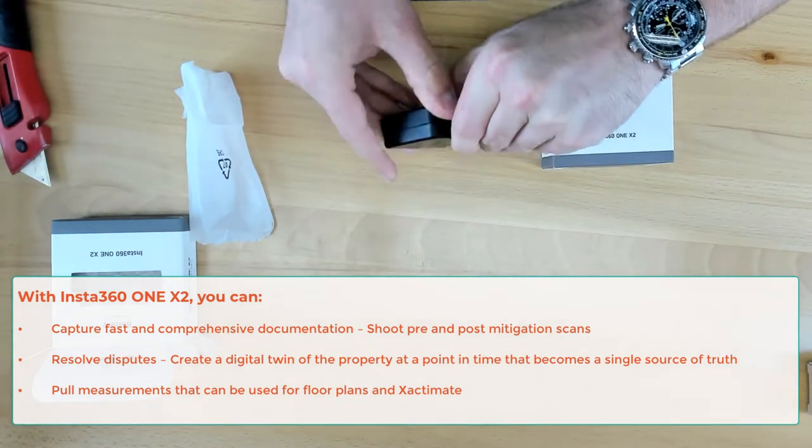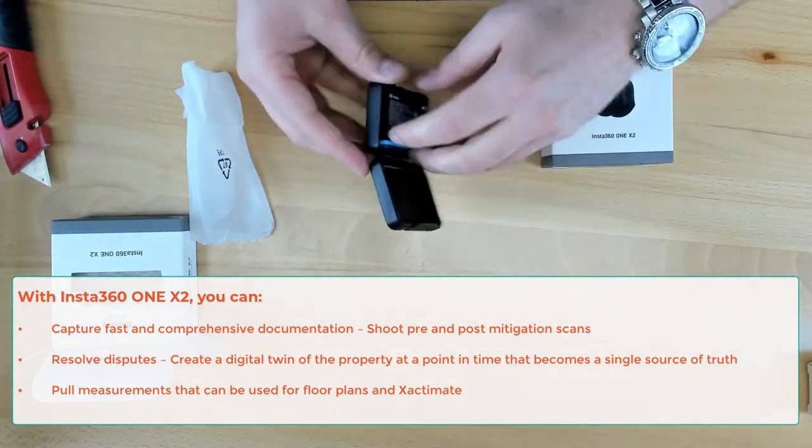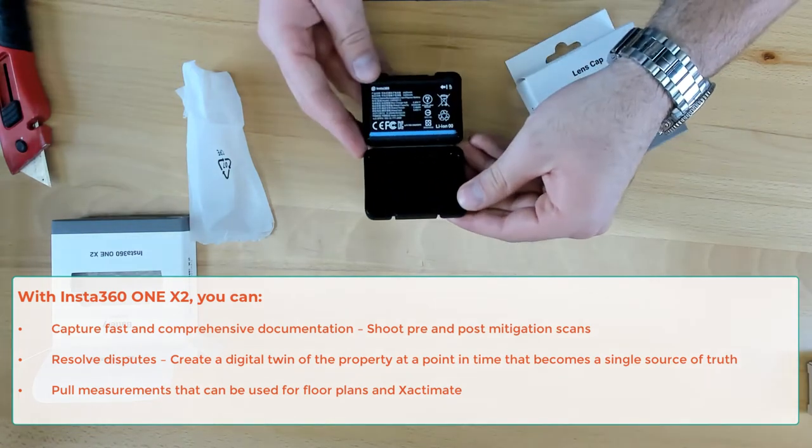Nice little case. And as we open that up — I actually really like how it's packaged in the case there.